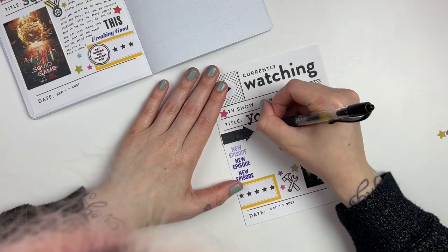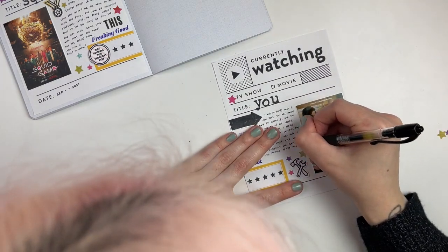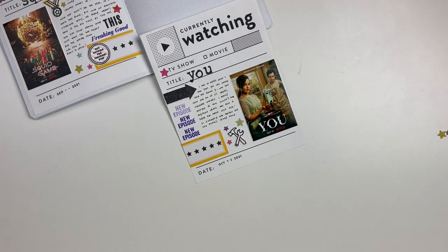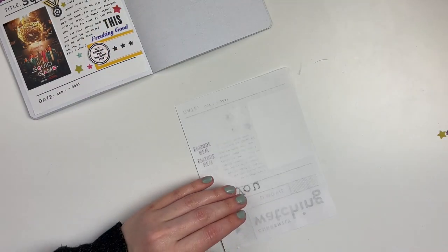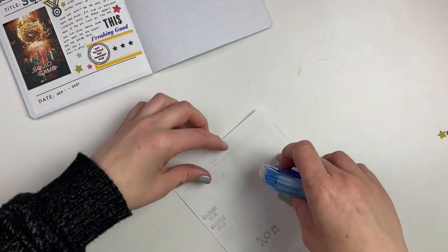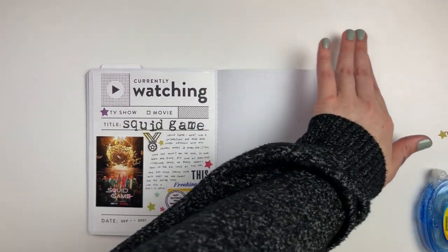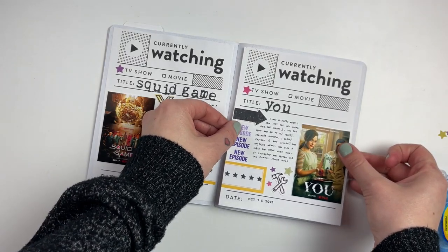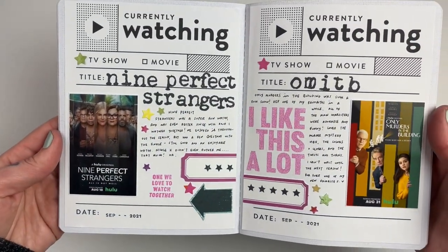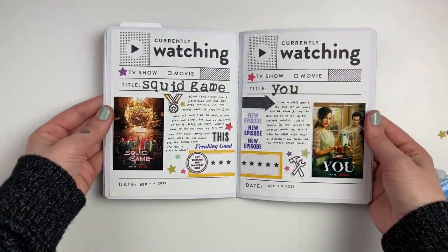Let me know if you have any type of album like this — do you record the media you watch? It's always one of my favorite things to document and I love having this little book to flip through and see how I felt about different shows. Let me know if you do anything similar. I hope you're having a wonderful start to your month — if you enjoyed this video, I would love it if you would subscribe and give me a like. Talk to you guys super soon, thanks, bye!